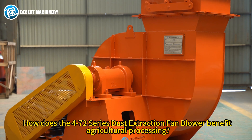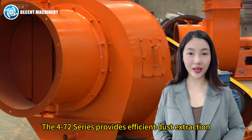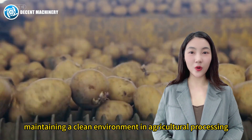How does the 4-72 Series Dust Extraction Fan Blower benefit agricultural processing? The 4-72 Series provides efficient dust extraction, maintaining a clean environment in agricultural processing.